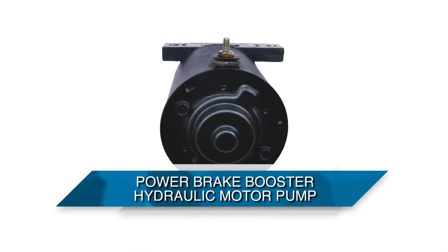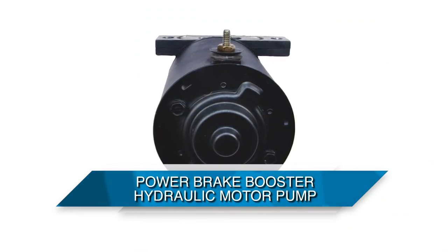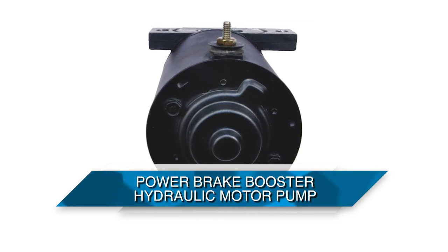Another type is the electro-hydraulic brake booster, which is an electromechanical system commonly found in hybrid and electric vehicles that don't produce enough vacuum for a traditional power booster.